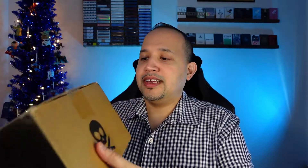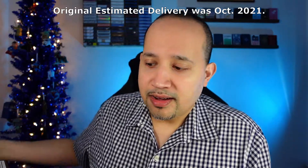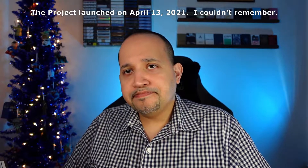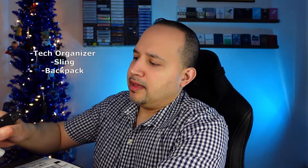I got this the other day, pretty excited to get it, and I've been waiting a while. Nomadic was a little bit delayed with this shipment. There was a Kickstarter — I believe there were three different variations. I got the slim, and then there were some bigger bags, but I usually don't carry too much stuff on me, so I got the slim.